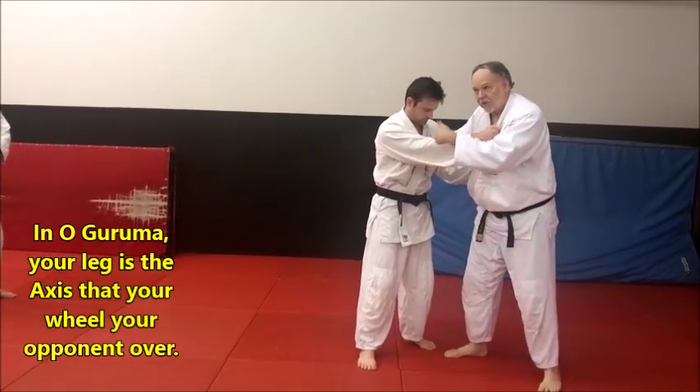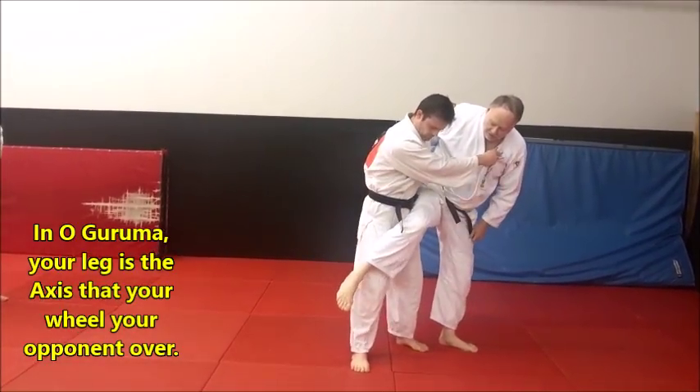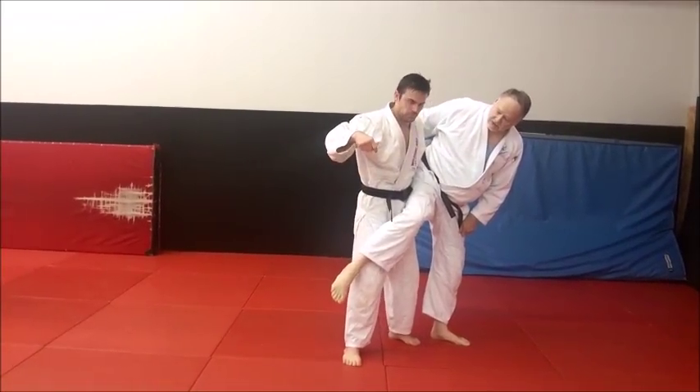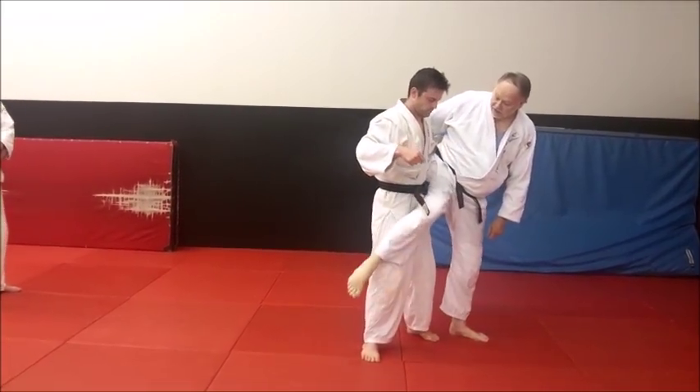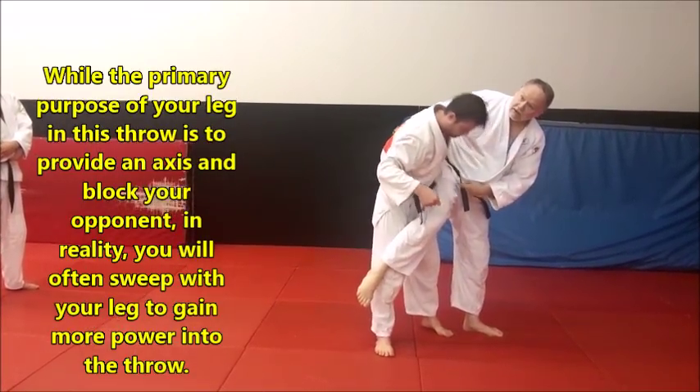I like this particular entrance, but Darius is going to show it another way. Your leg is across the upper legs of him, almost the hip area, and he'll sweep with that leg. That's the axis that he's going to wheel over — that big long leg.